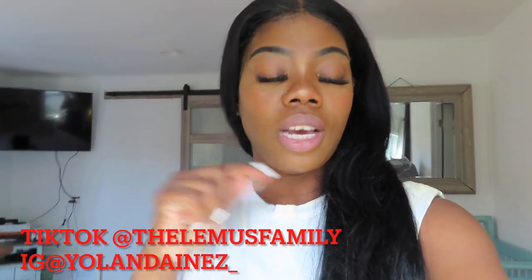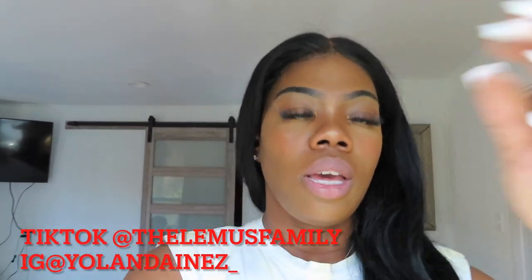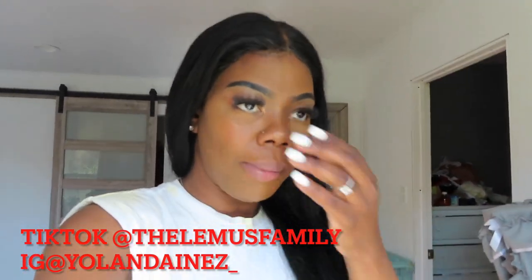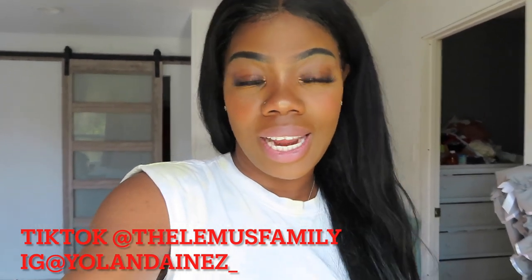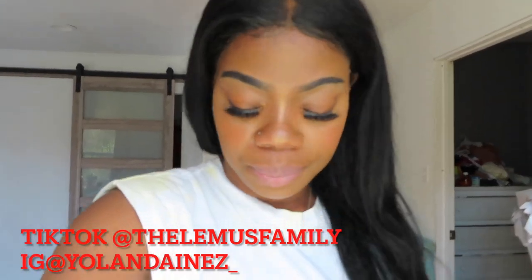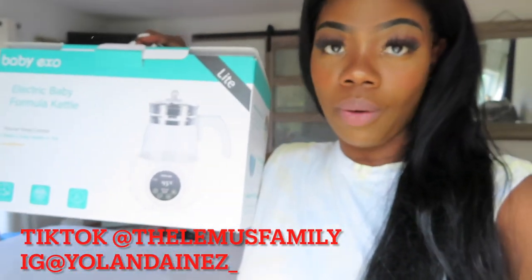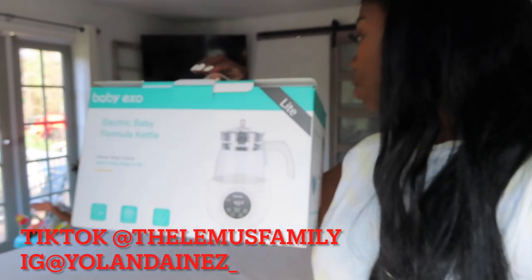Go follow me on TikTok. I'm gonna put all the links in the bio because it'd be hard to type them in from the video. It's 'The Lemus Family' on TikTok and 'yolanda_inez_' on Instagram. Go ahead and follow me — it is free — and enter to win this baby etsa. Don't sleep on this. It can make milk for Nation — it's a very great investment.